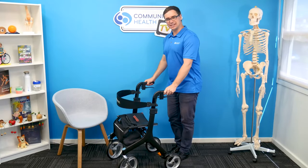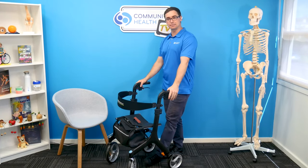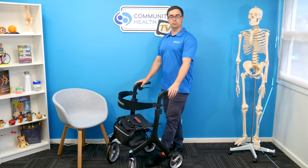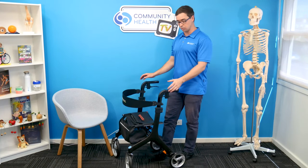Welcome to Community Health TV. Today we're talking about walkers. In particular, this model, just as an example, is the Peak Care Ellipse Walker. There are many different types of walkers on the market that our occupational therapists and physiotherapists will often be helping people decide what's suitable for them.